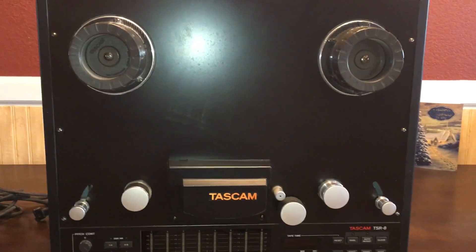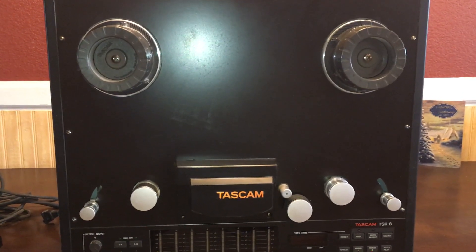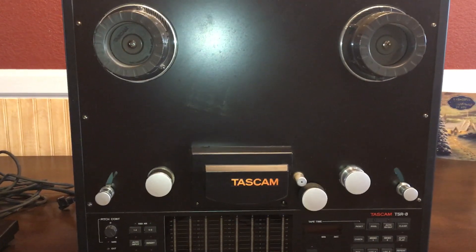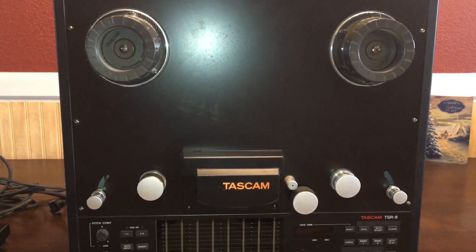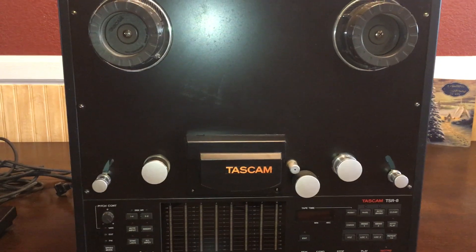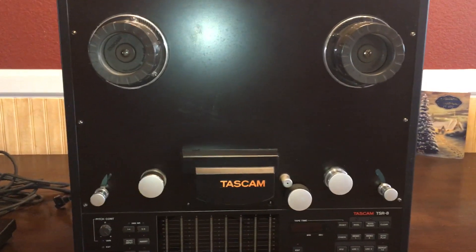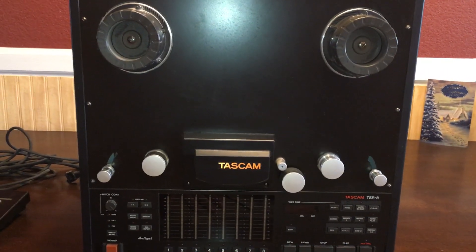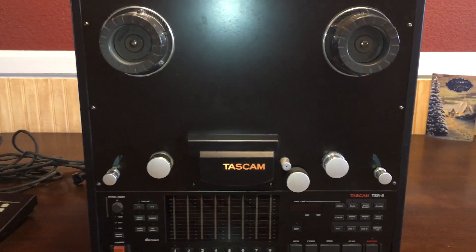Properly calibrated — and this is calibrated, I believe, for Ampex 456 — this thing will get somewhere around 30 to 30,000 hertz, plus or minus one to two dB, and it'll give you that frequency range at 100% saturation, which blows away the vast majority of cassette decks, even if they have amorphous heads and Dolby HX Pro. The reason for that is because you're running bucket loads of tape past the heads every second, so there's a lot of room for dynamic range and saturation.